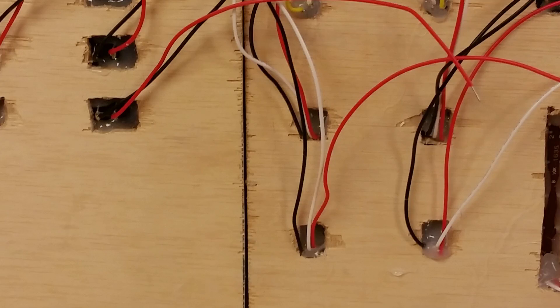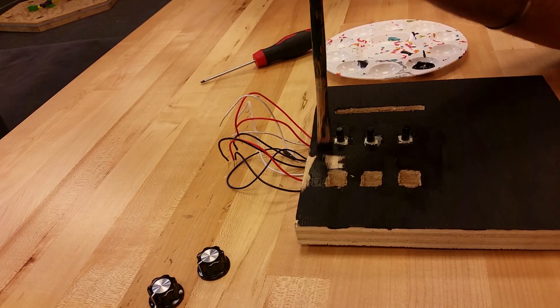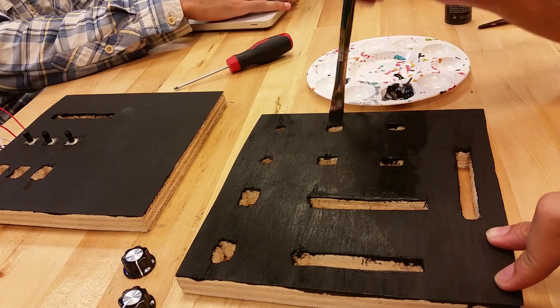I soldered all the components and test fit them into the panels to make sure that everything was square. I then painted the panels black and left the sides unpainted because we still needed to mount the panels together and sand the edges flush.